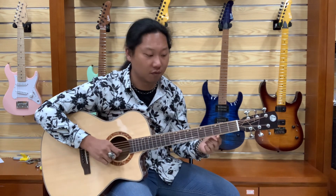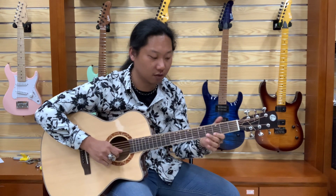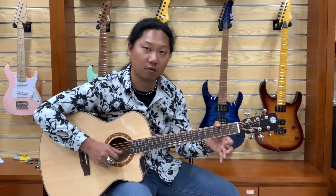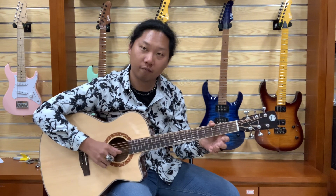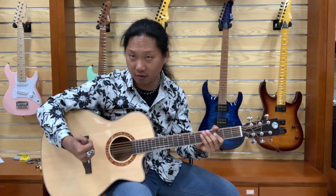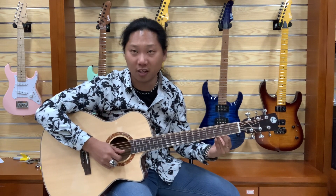Use your third finger to do a pull-off to the first finger on the third fret of the high E string, then do another pull-off to the open string. So: third finger, first finger, open string. Right hand, I use my index finger to do that. Then do the same thing on the B string, but for the right hand this time I'm gonna use my thumb.